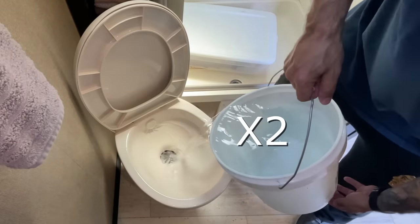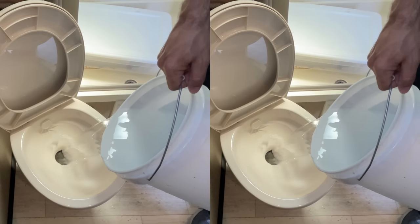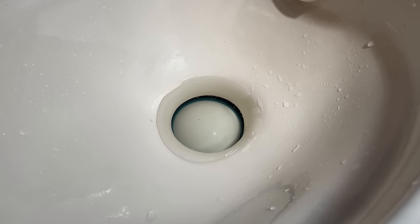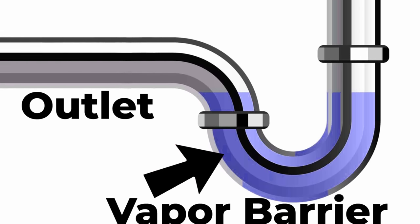This is easy when you're on a hookup, but when you're dry camping you need to be a little more frugal with your water. You can put a little bit more than 10% of your capacity of water in your tank before you leave for your trip, and you won't have to use as much water on the road. You always want to make sure you keep one to two inches of water above your ball valve — this keeps your ball valve seal moist and prevents it from drying out, and also creates a vapor barrier between your black tank and your living space, just like a p-trap on a sink.